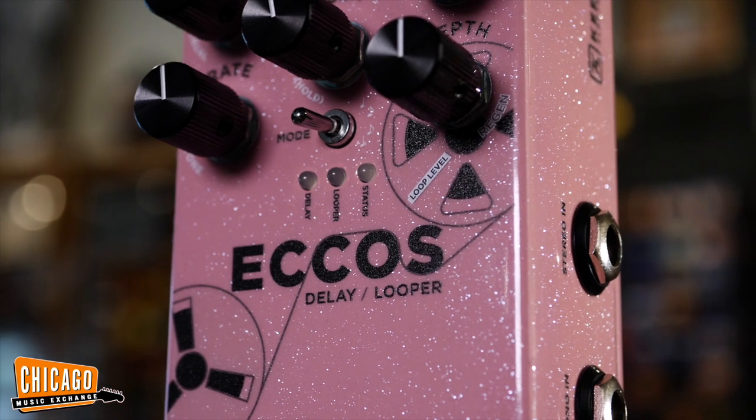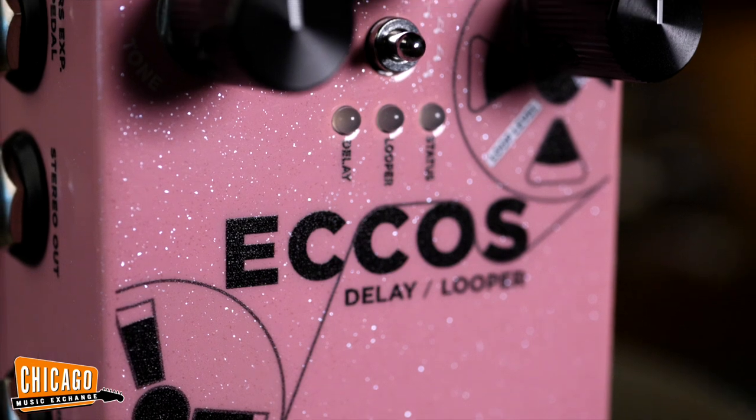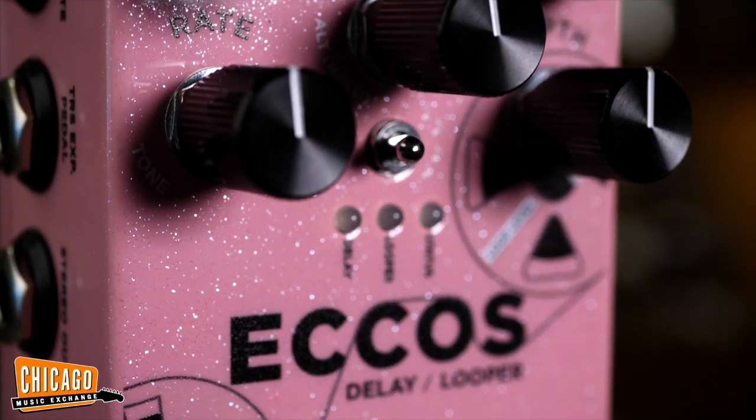The looper, or as Keeley calls it, the sound-on-sound, really completes this little package. You can get endless layers of recording. The looper and the delay can be turned on and off independently. The volume of the loops degrade over time, recreating a vintage reel-to-reel recording technique.